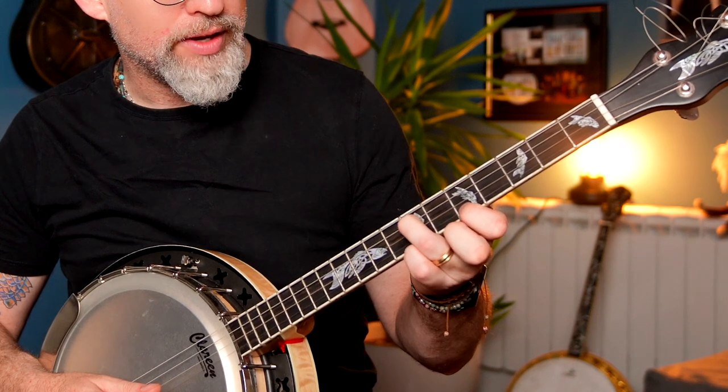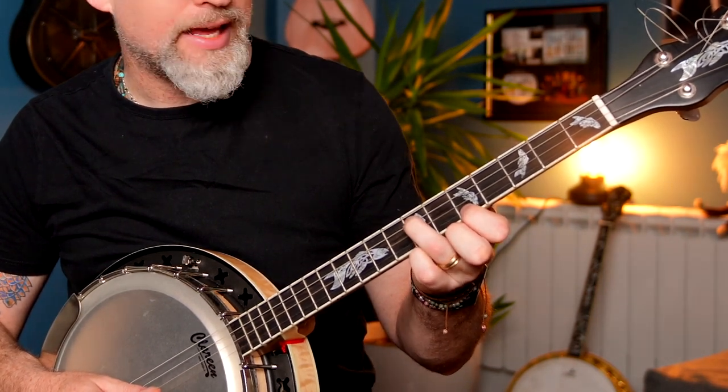The index finger on fret five is high A, and the ring finger on fret seven which is A on the D string. When you strum that, you have all A's and the two fingers that are down are creating an octave space.